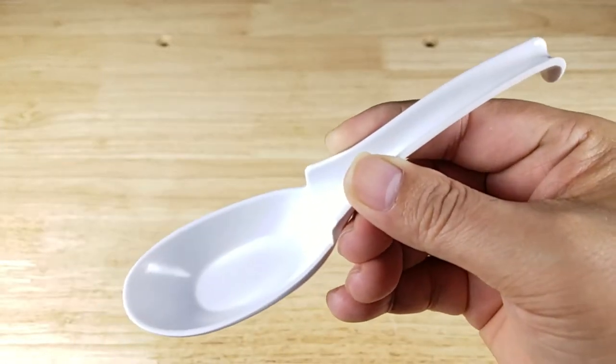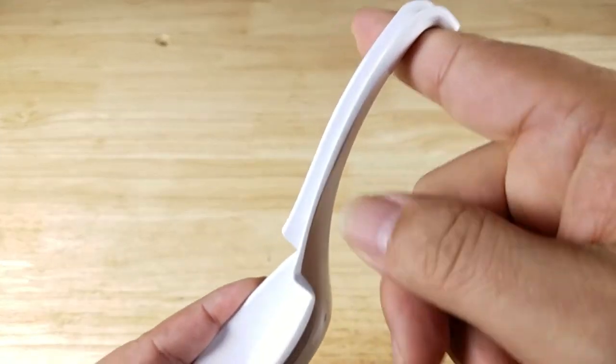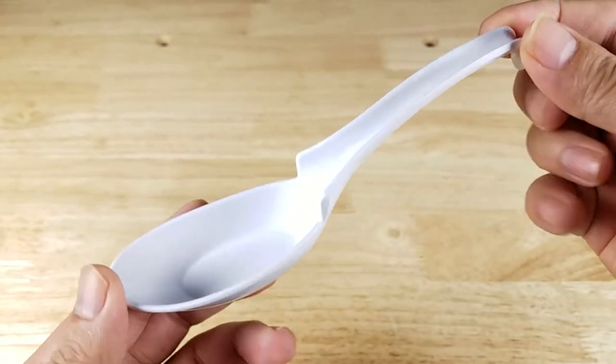The second thing is it's got two options to make sure it doesn't fall into your soup. It's got a hook here and a ledge here. Let's have a look at how that works.